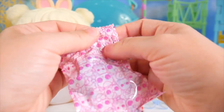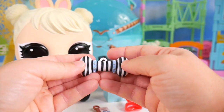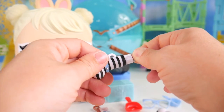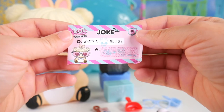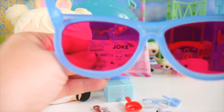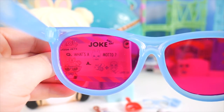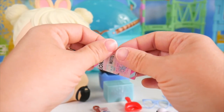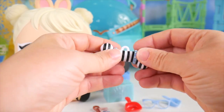Here is our last bag to open, and in it we have our funny bone! This is really cute — I like the black and white stripes with the blue design around it. We just need to pop off one end, and they call it a funny bone because inside is a joke: What's a bunny's motto? I'm going to grab our Eye Spy glasses so we can see the answer. What's a bunny's motto? Be hoppy! Instead of be happy — it's be hoppy! I want to save our joke, so I'm just going to roll it back up and put it inside our funny bone.